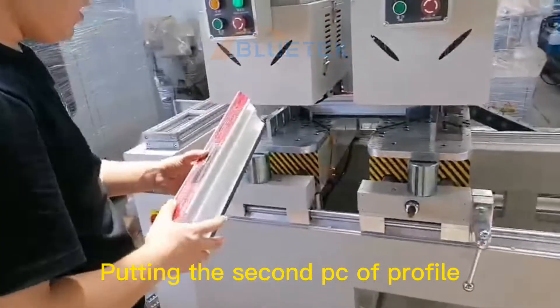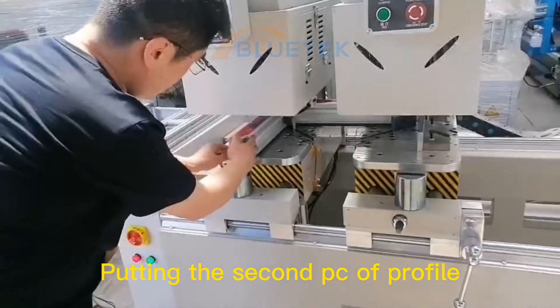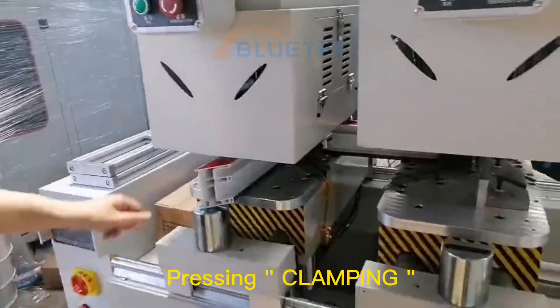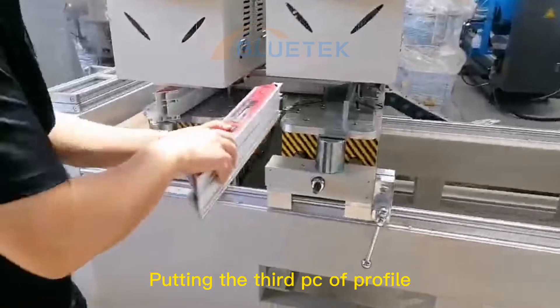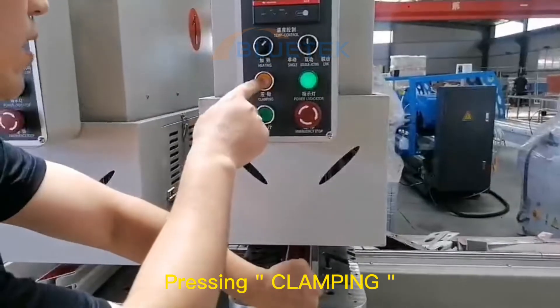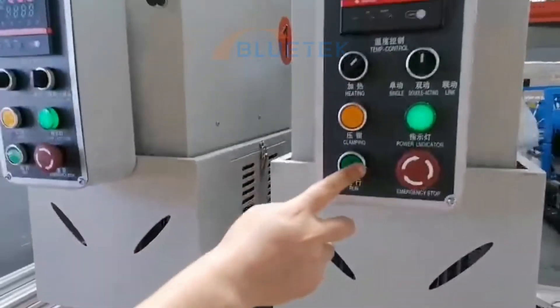Then put the second piece of UPVC in and clamp it. Then place the third one, clamp it, and press the button.